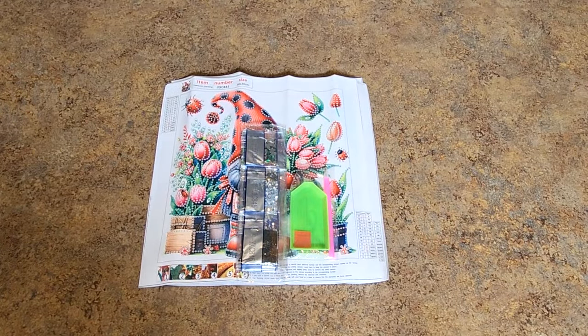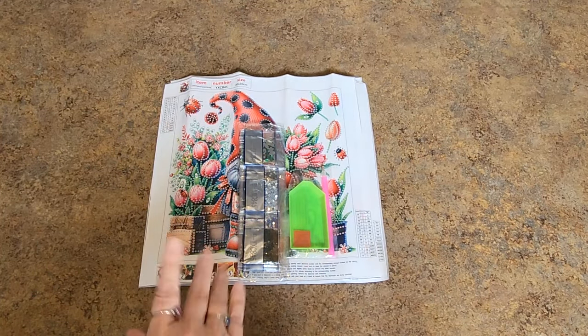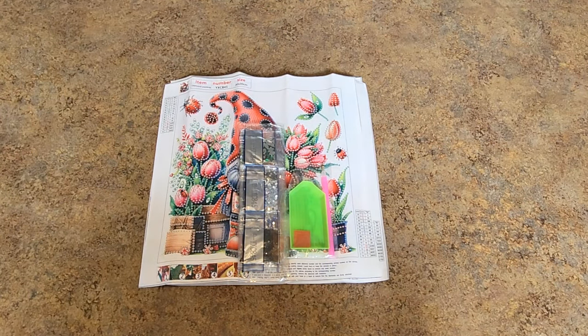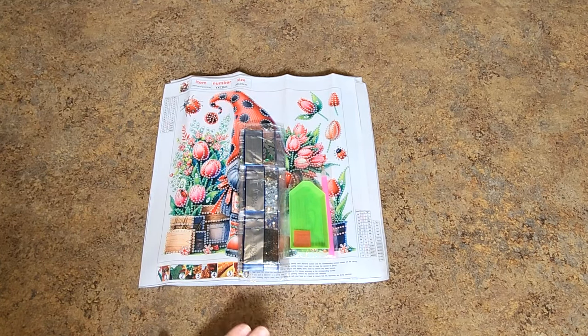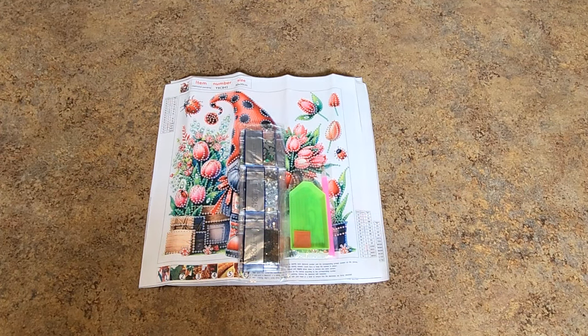Hello everyone, it's Mindy and welcome back to another exciting video - and this one is exciting, there is some cute stuff here. First of all, this is from DIY Choose, however they are no longer DIY Choose. Their domain name ran out and they have to get a new one, so they are now going to be Diamond Art Decor. DIY Choose is no longer around - you can't search for them, none of the links will work. However, my links are now linked to Diamond Art Decor.